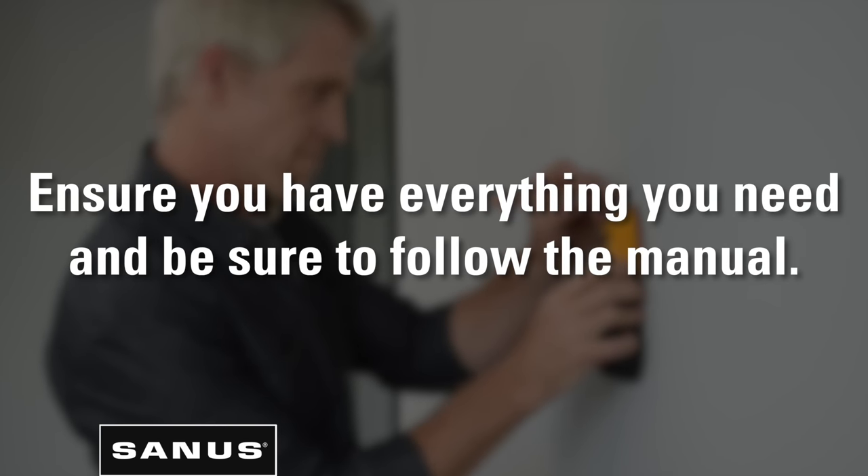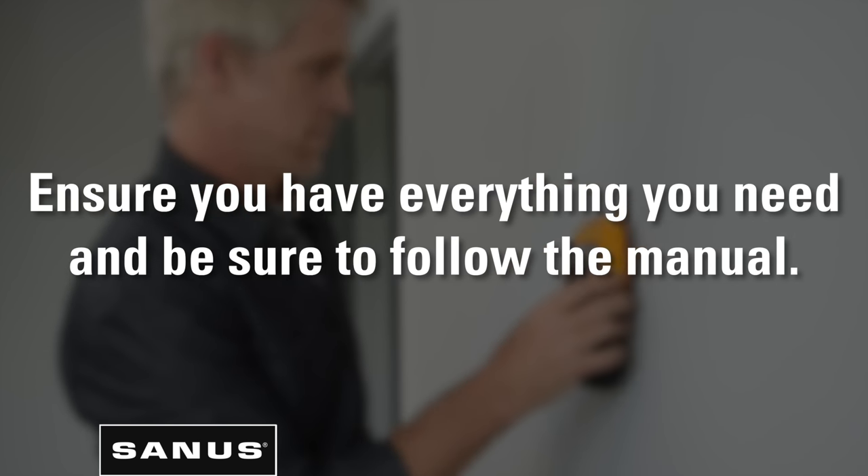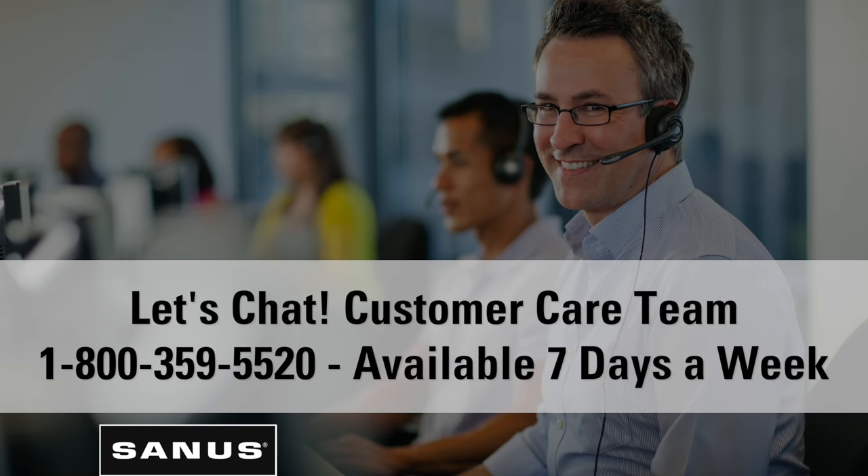First things first, you only want to do this once, right? Ensure you have everything you need and be sure to follow the manual. If you have questions, call or chat with our US-based install experts — they're ready to help seven days a week.